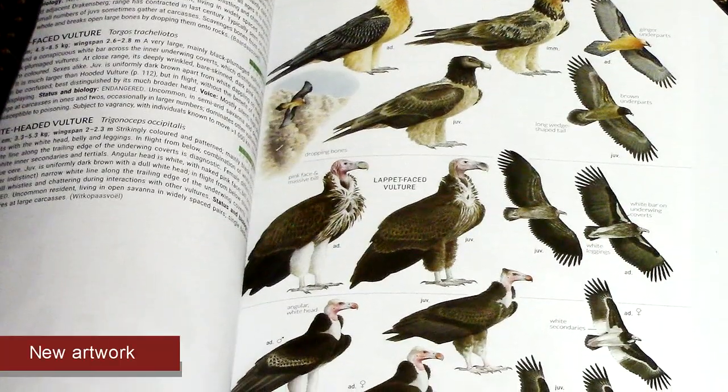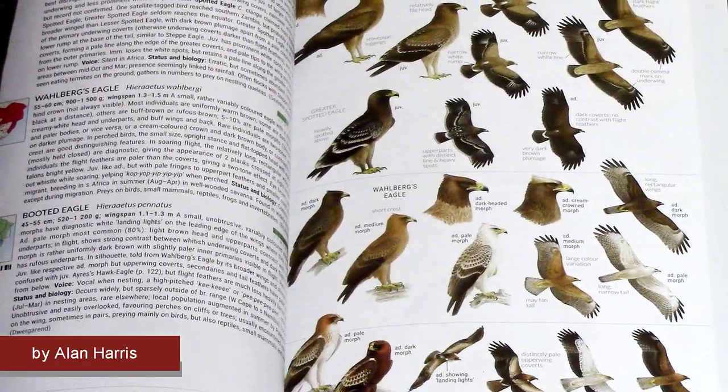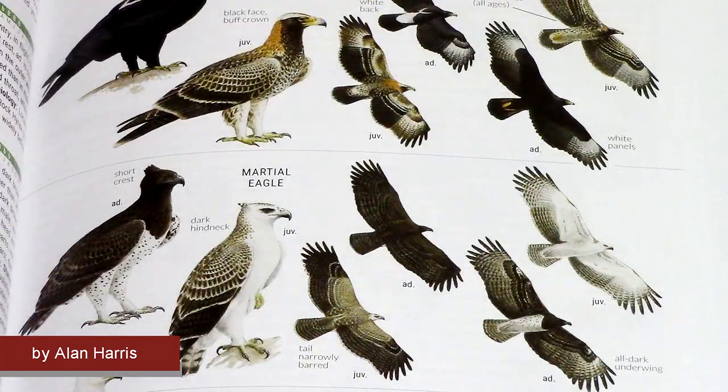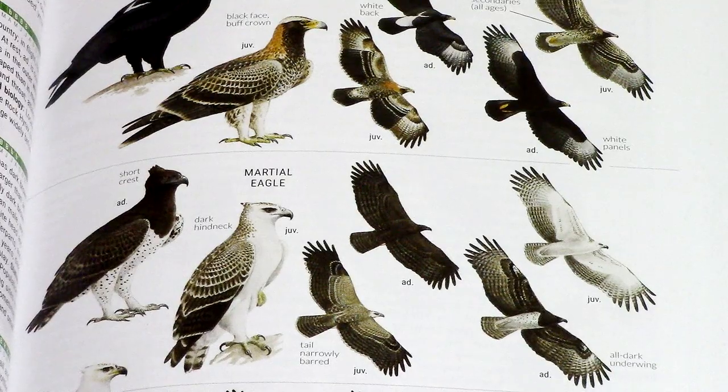Pippa tracked down Alan Harris and he agreed to do the raptors for us. Initially we were going to leave the falcons and kestrels, however later on we decided to replace all of the raptors. Alan Harris is a well-known UK-based artist and birder who's illustrated numerous identification guides and handbooks. He's best known for his meticulous plates in many European and Asian field guides.